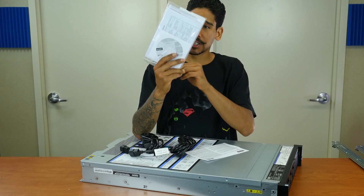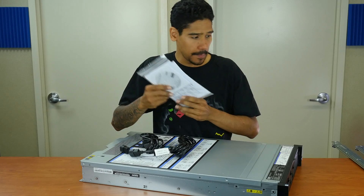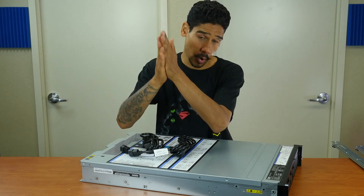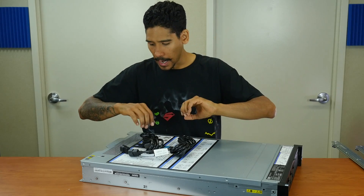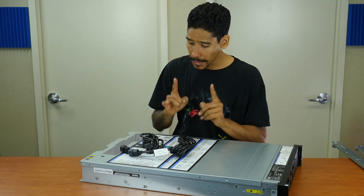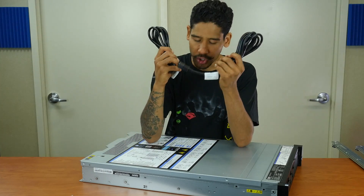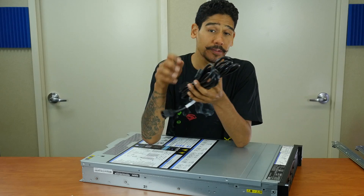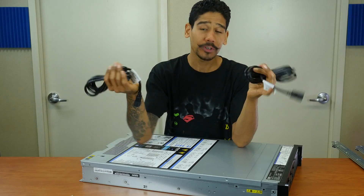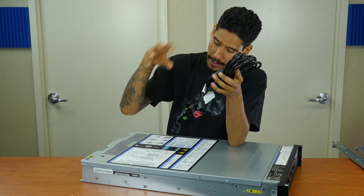We have documentation — very important to have documentation, paperwork, and warranty. Make sure you register the Lenovo server at the Lenovo site to ensure it's warrantied. Looking at the 3650 M5 server, it looks like it has two power adapters, which is awesome because redundancy is critical — you never know if one might fail. So make sure when you purchase a server it has two power adapters.